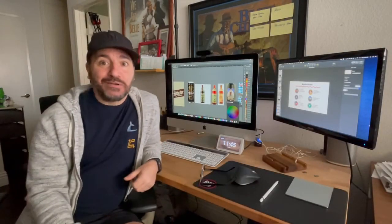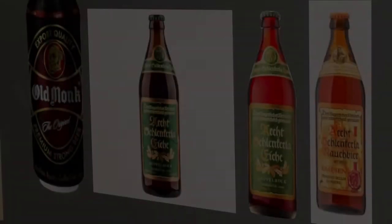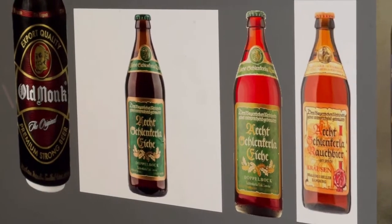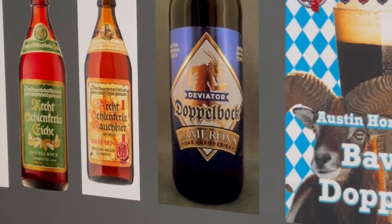What is a Doppelback beer? Let's figure it out. The Doppelback beer was made famous by brewing monks of St. Francis of Paula in Berlin during the 17th century.